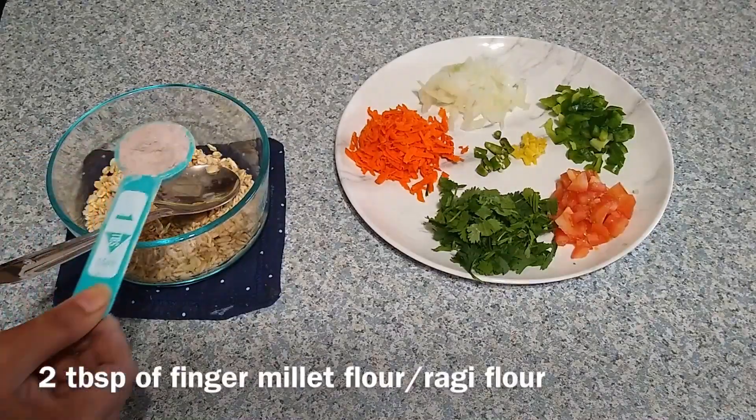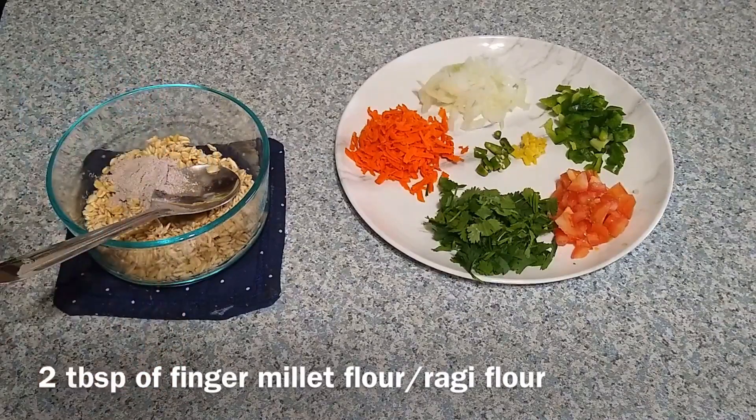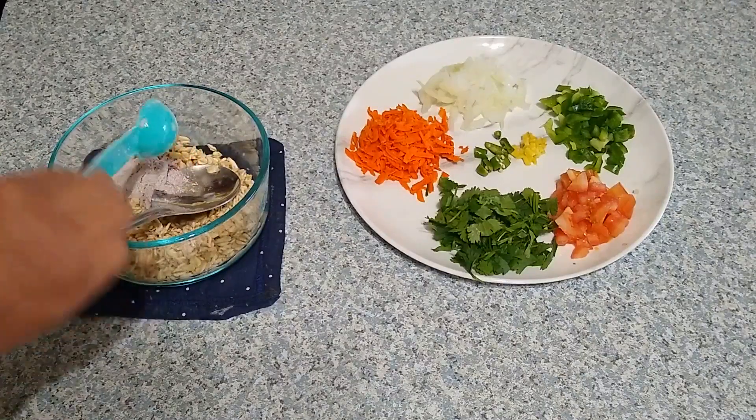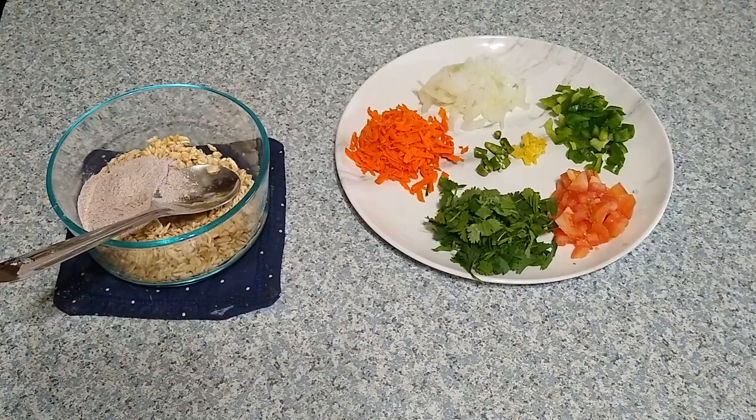After 10 minutes, the oats are well soaked. Now add two tablespoons of finger millet or ragi flour. Millets are a vital part of a well-balanced diet and moderate consumption helps in effective weight loss.